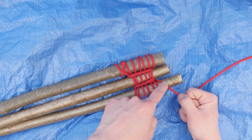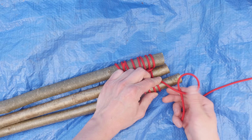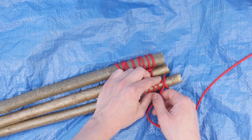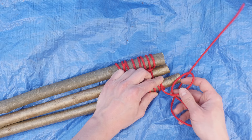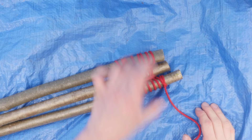After adding our frapping turns, it is time to add a finishing hitch, which is going to hold our remaining cord. So again, what I'm going to do is make a loop, pass it over my stick, and tighten up. And with this, your lashing is complete.